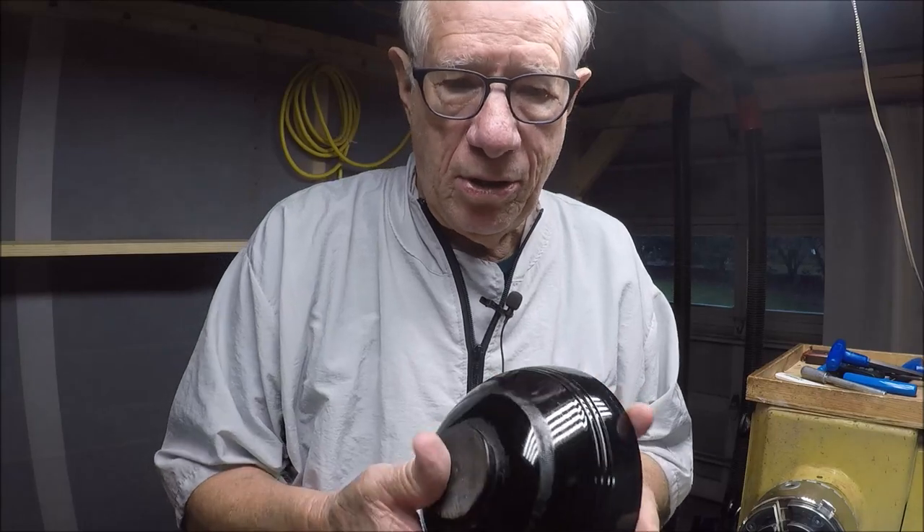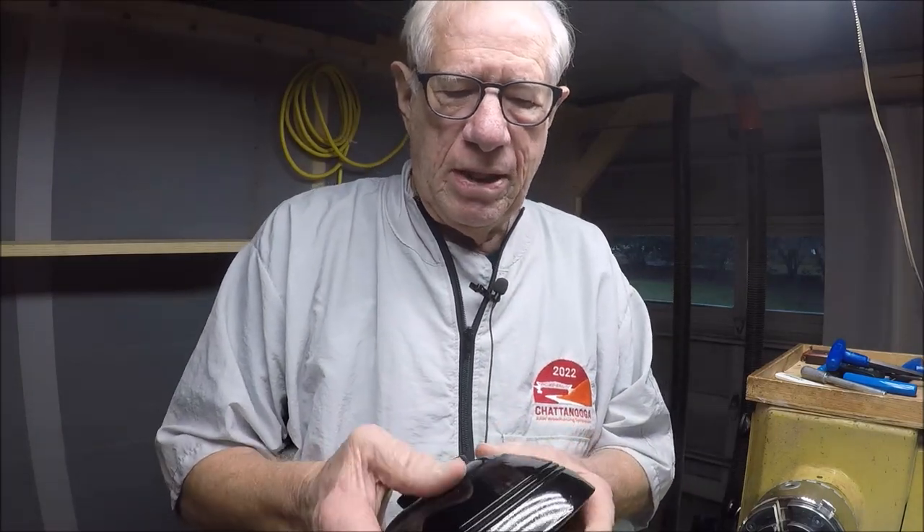That's what I'm aiming for — just a difference in texture but all black. I'm going to turn the camera off now, but when I come back I will have painted these all black and we'll go from there. I'm going to do the second half of this video in about a day or two, after the paint dries.